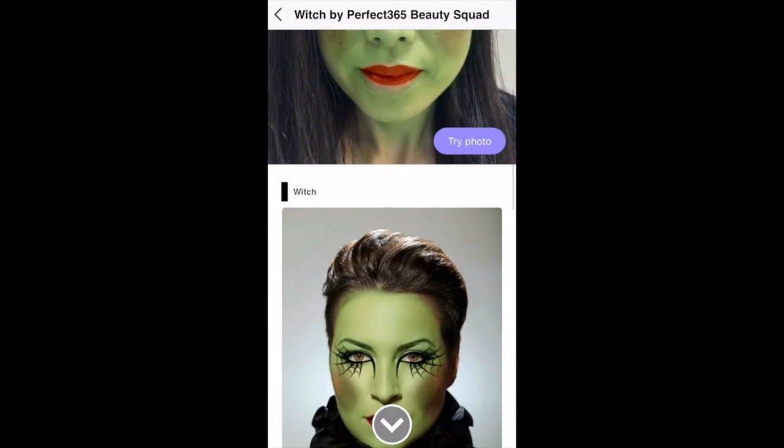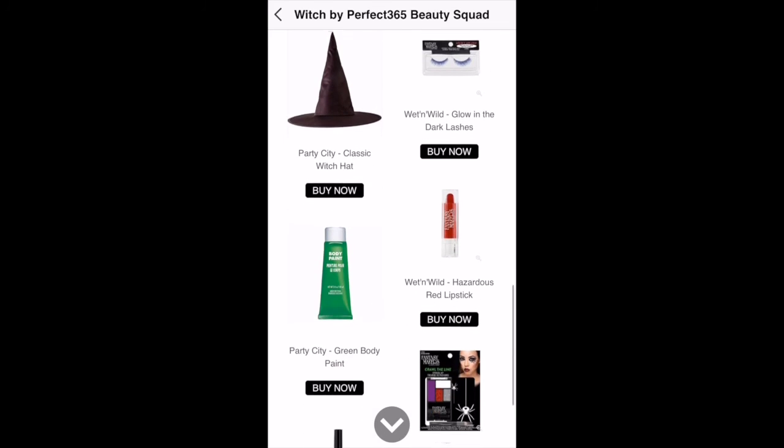While trying on the look, you can also swipe down to see fun facts and suggested products. Happy Halloween!